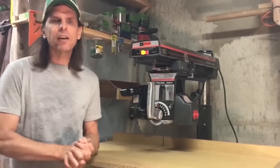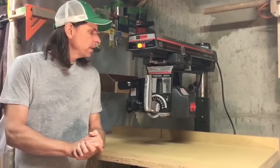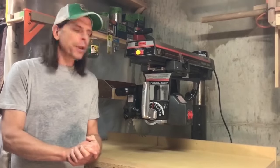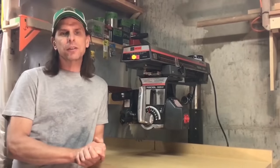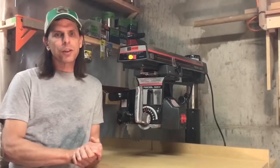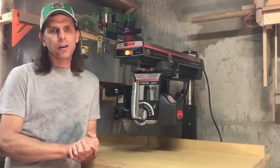Today it's generally fallen out of favor and been replaced by several other tools — you won't find any of the common tool brands carrying a radial arm saw in their lineups anymore. If you'd like to buy one new today, you have to look at specialty or industrial tools, and any new one worth owning starts at about $4,500.